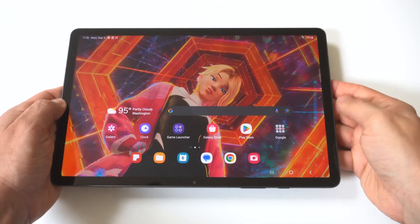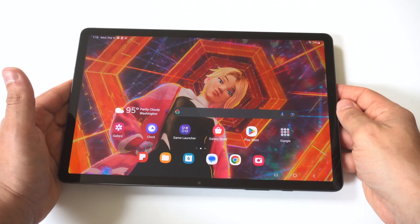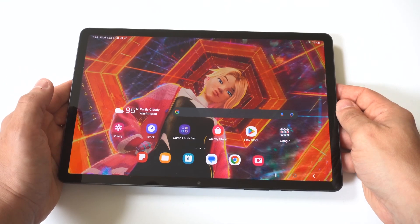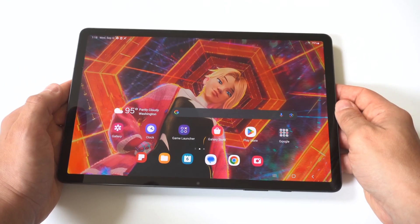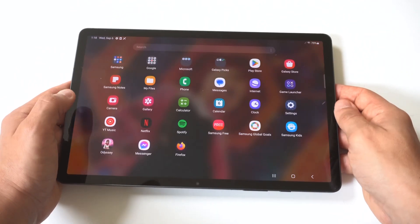I'm going to give you guys a tip on how to invert the screen on your Samsung Galaxy Tab S9. If you've never done this before, it does make things look really crazy. It also changes the camera feature when you take pictures or record video.